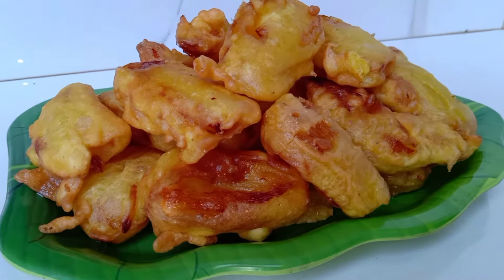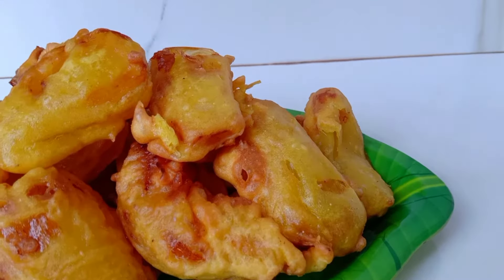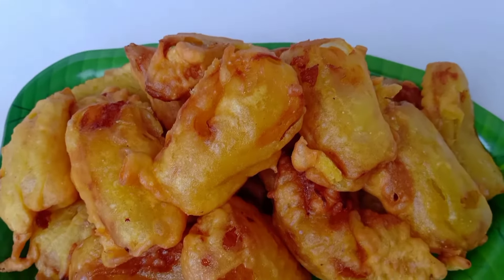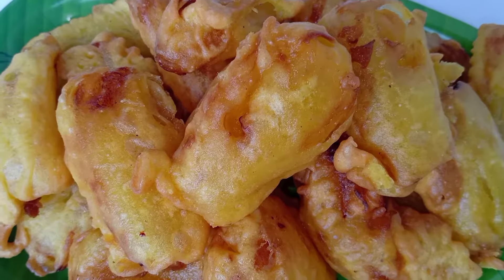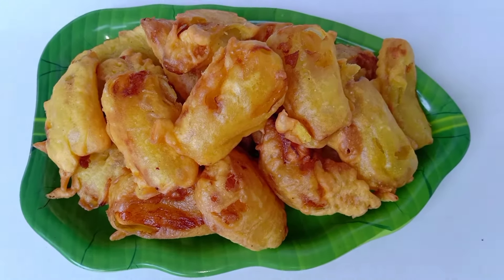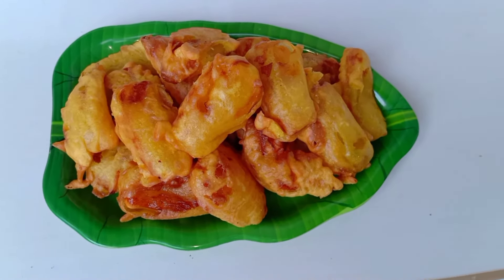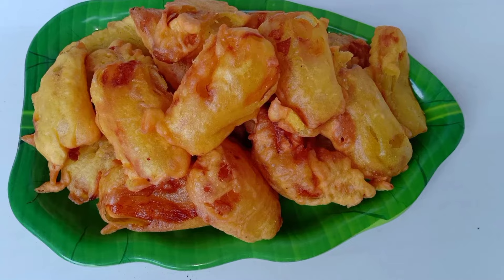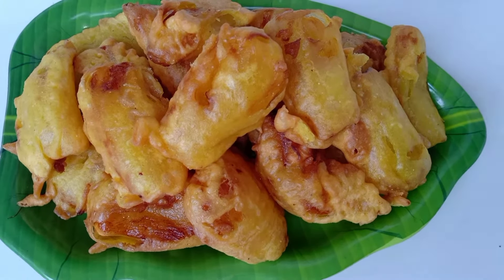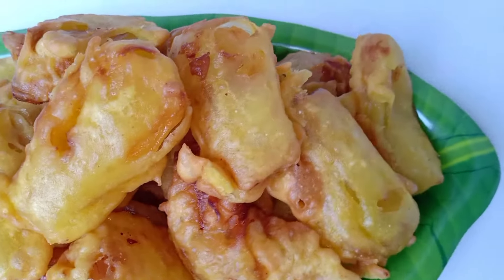Now we are ready to taste the chakkaplu. It's very simple. We are ready to taste the chakkaplu. If you want to know the chakkaplu, please like and share and subscribe. Thank you.